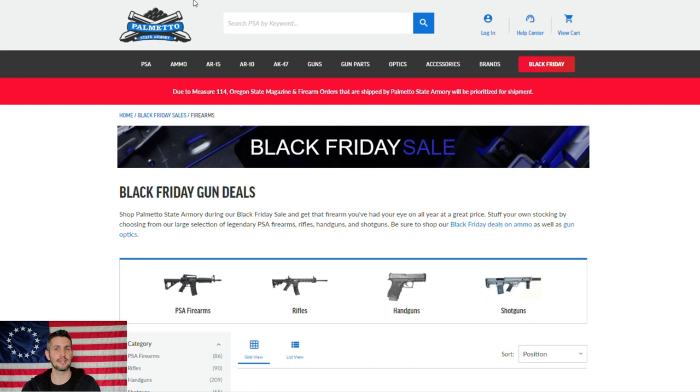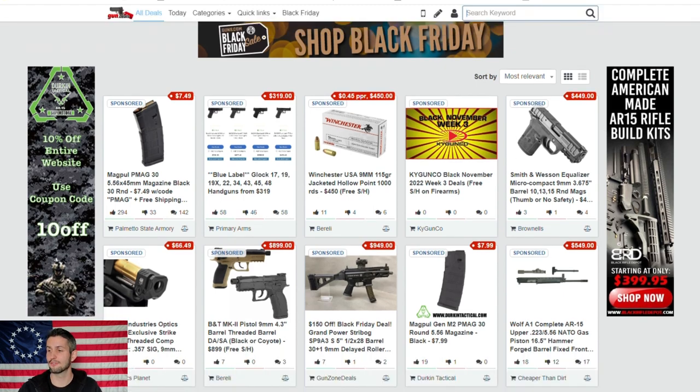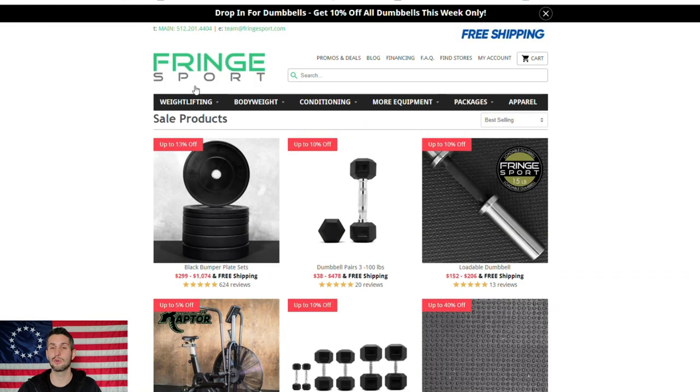Moving on to gun.deals — you know them, you love them. This is where you go if you know exactly what you want to buy but don't know where the best deal is on the internet. Clicking my link helps the channel. Notably, that Palmetto State Armory PMAG deal shows up here — use code PMAG and you get free shipping on mags if you order ten or more. They have ammo, guns, and more. No huge updates but it's always a great place to find deals.